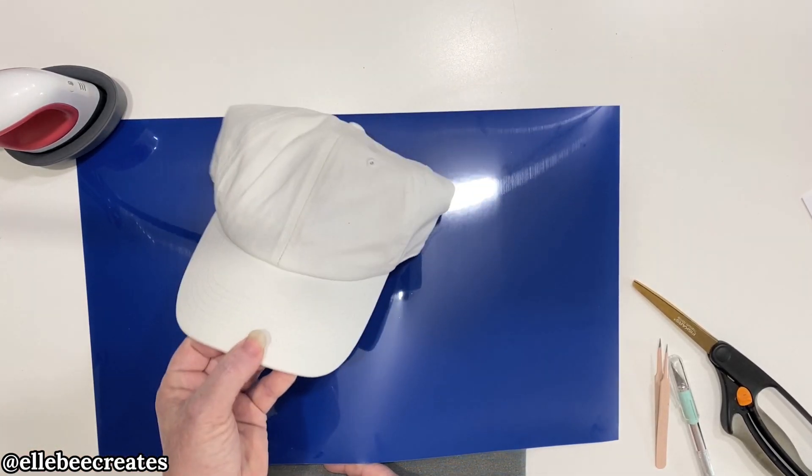There we have it — I love the blue with the white, it looks so good! You can use this on hats, bags, left pocket logos, fleeces, sweatshirts, t-shirts, and more. It is a thick material so it works really well on thicker pile items like towels and blankets — things you could also use flock or glitter on — but maybe you don't want that fuzzy feel. This is great for that; it has a really beautiful matte finish.